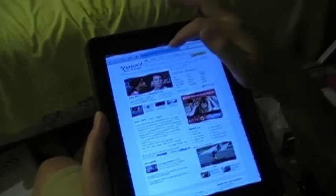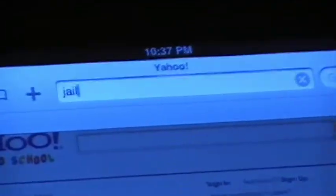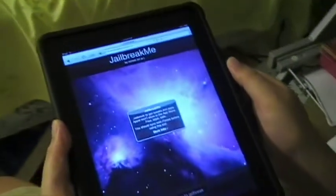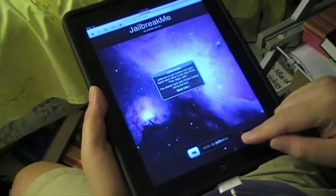We're going to point our browser to the jailbreakme website. Type it in. And there you have it — you'll see the screen, and then all you have to do is slide to jailbreak.